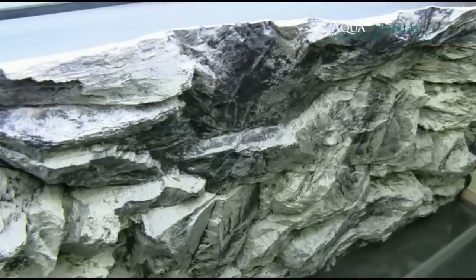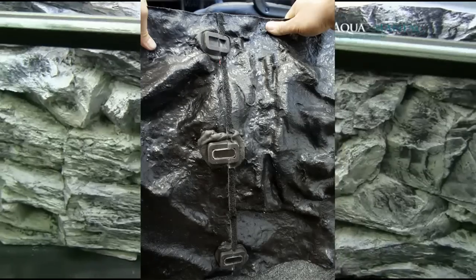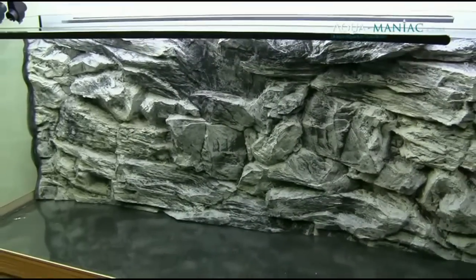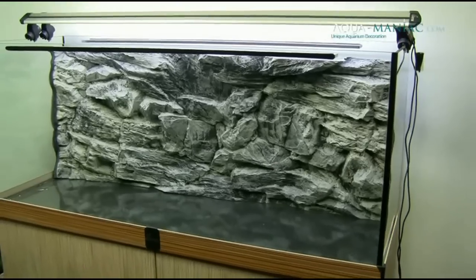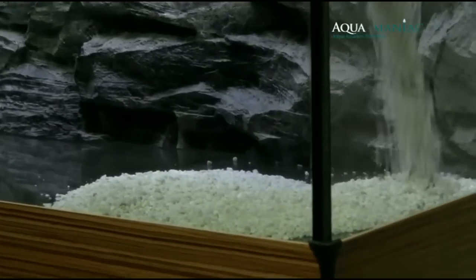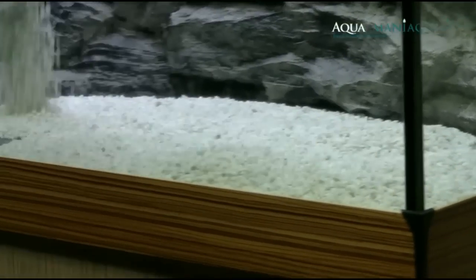If you have a support brace in your tank, for example in the middle, we'll provide you with two sections of background — two halves. The cut is a straight line cut so it will be visible, but when you squeeze both sections together it won't be so visible. You can also use clear silicone in the joint to make it less visible.